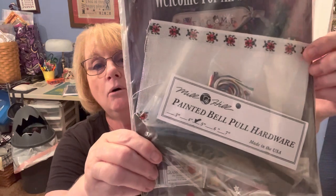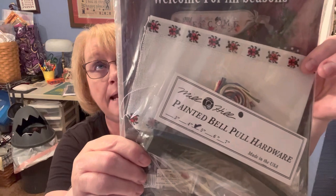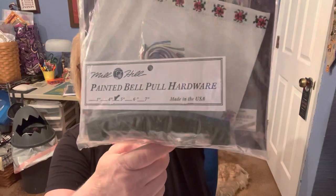Next, the word was Season. We had the Mill Hill Welcome for All Seasons — it's the Belle Pool band and pattern with lots of beads and treasures. And the winner of that is Melody Patterson. Congratulations, Melody — if you'll email me your address, I'll get this in the mail out to you.